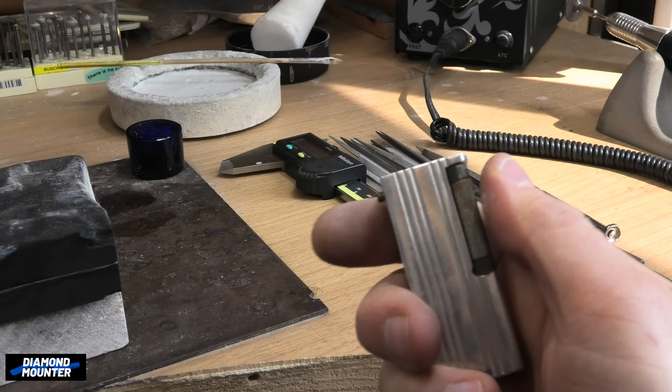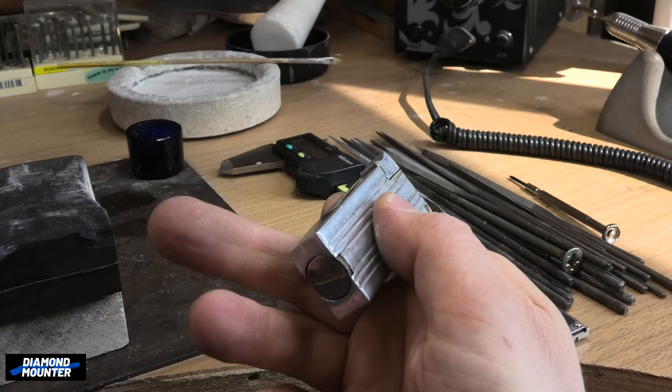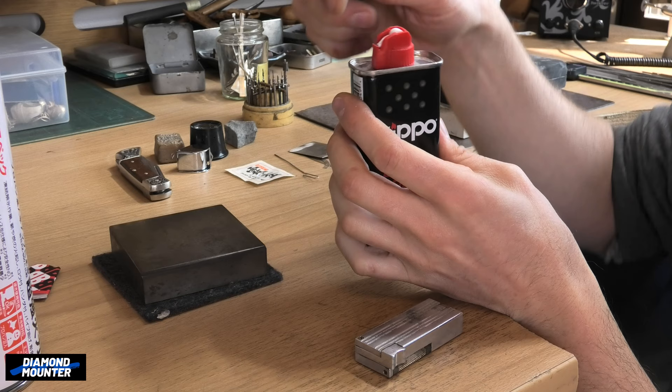On top I have a few more tools. This is an old lighter I restored. It needs refilling — maybe I'll do that now.